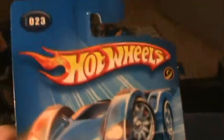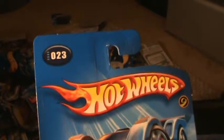Curbside. Listen folks, this came out in 2005 as the first editions. Drop tops. Quite frankly, it looks like a curb.